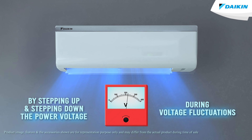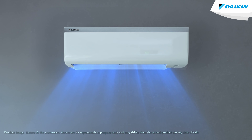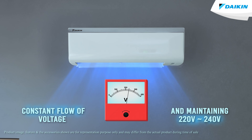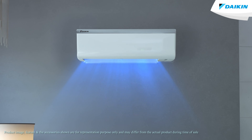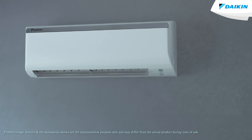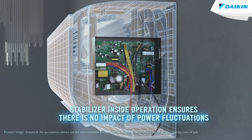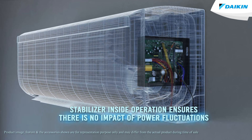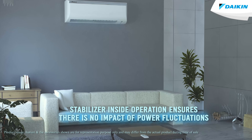Maintaining 220 to 240 volts, the stabilizer inside operation makes sure that there is no impact of power fluctuations on your Diken air conditioner and its parts. By optimizing energy consumption, it helps in protecting the electrical components of the air conditioner during power fluctuations.